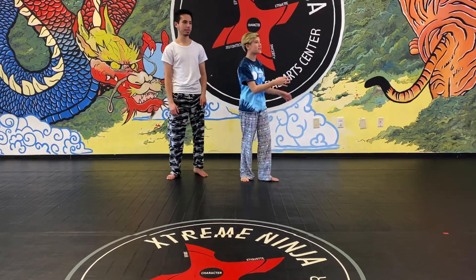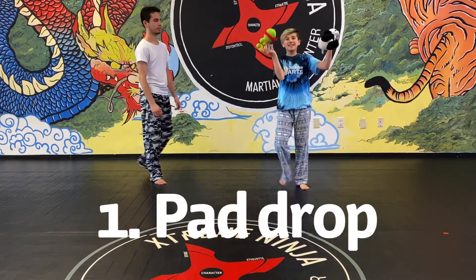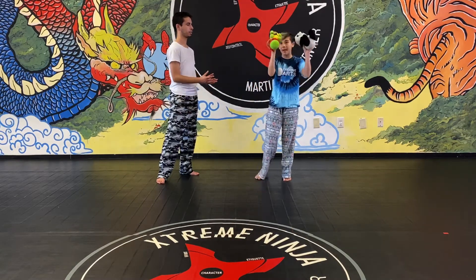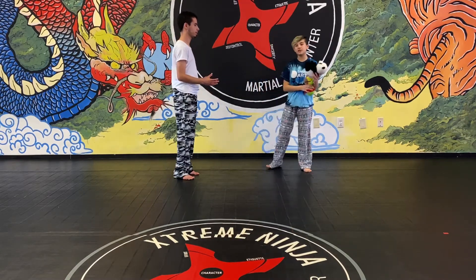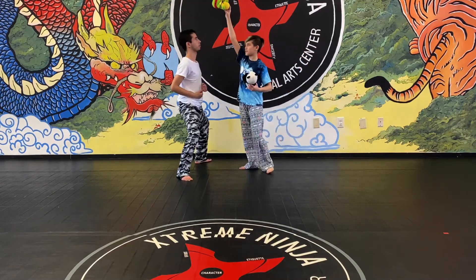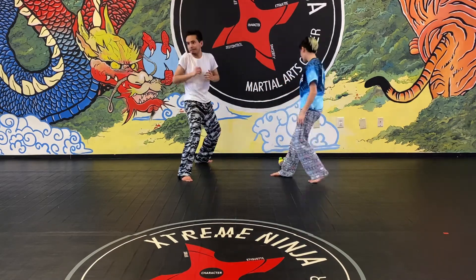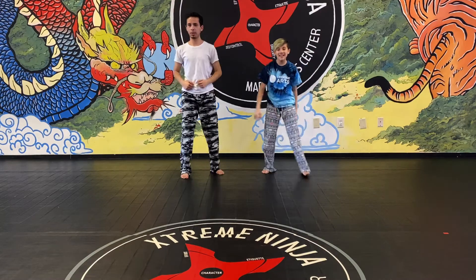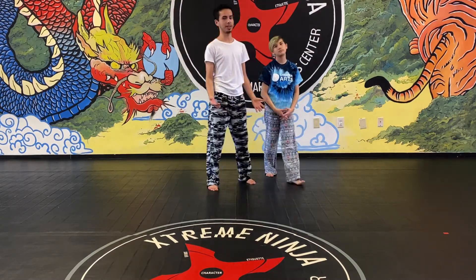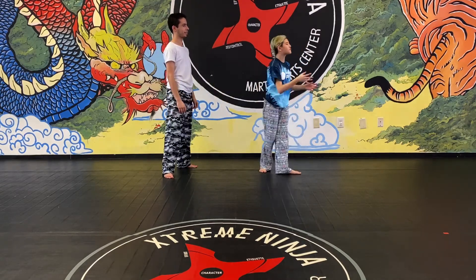This is the drop challenge. Get some toys, pillows, or whatever and give them to your parents. Do a horse stance and they're gonna drop the item from above — you have to do an up block. And make sure you're aware of your surroundings so you don't hit anyone.